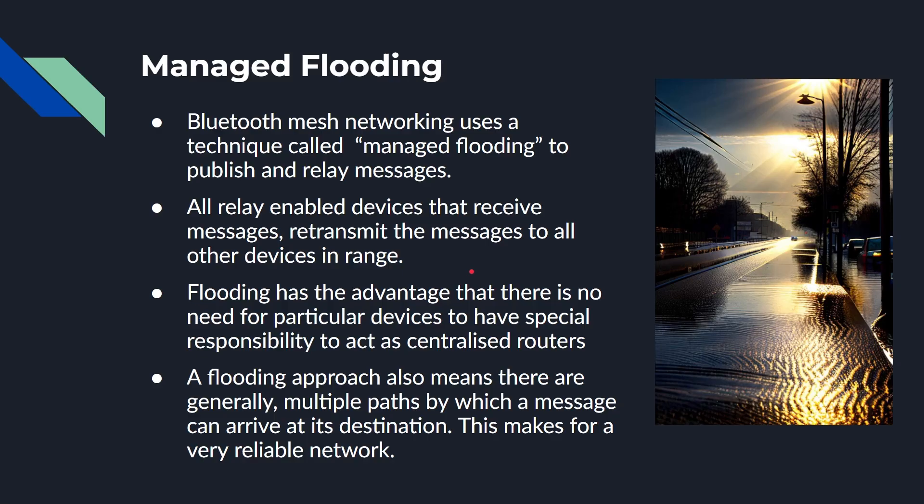This is handled through what's called managed flooding. All relay-enabled devices that receive a message retransmit it to every other radio in range. Flooding has the advantage that no particular device needs special responsibility as a centralized route — unlike a Wi-Fi access point or ethernet switch that takes down the whole network if it fails. The flooding approach means there are generally multiple paths by which messages can reach their destination, making a reliable network. It's managed flooding, not total flooding — nodes keep a local cache and won't retransmit a message they've already seen, so only what needs to be sent further is actually sent.